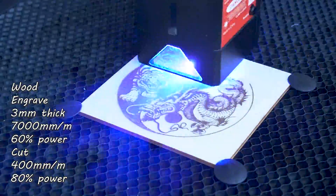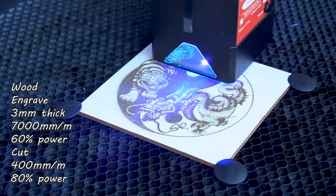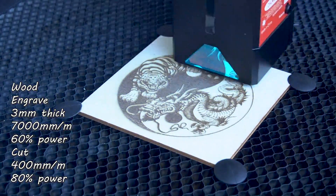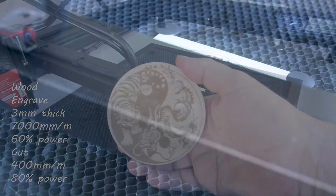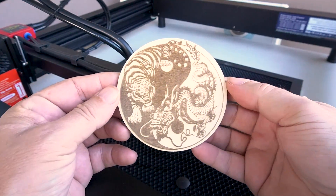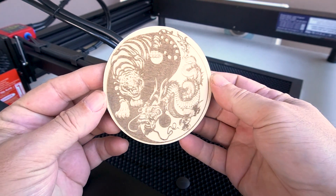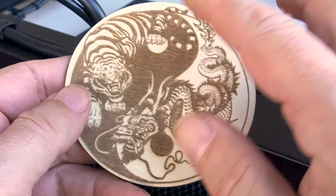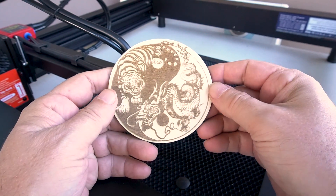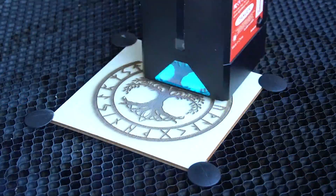Let's start using this laser. This is a wood coaster, three millimeters thick. I'm engraving it at 7,000 millimeters a minute at 60% power, and cutting at 400 millimeters a minute at 80% power. I was happy with the outcome — the engraving came out with a lot of detail, the color is very nice, and I like the contrast between the dark and the light. I do this design in just about every review so you can compare.